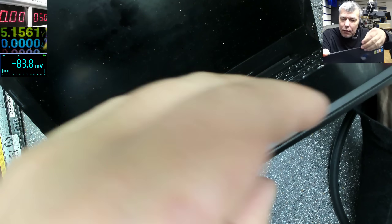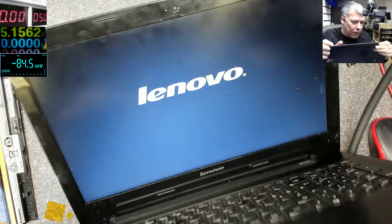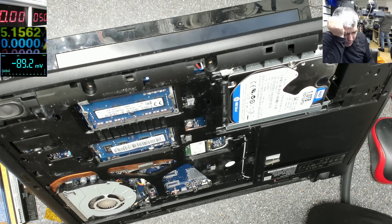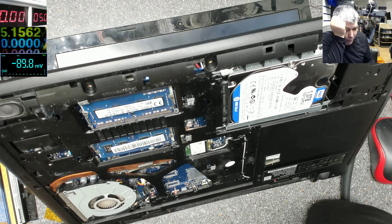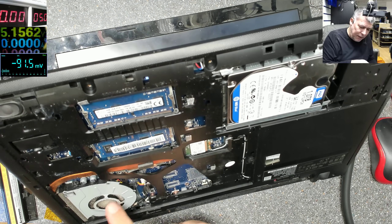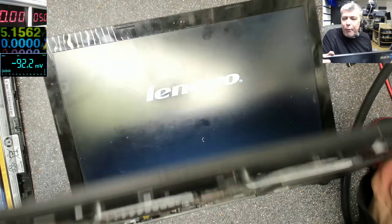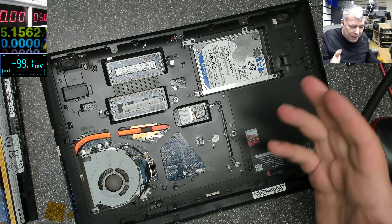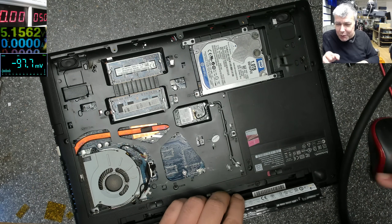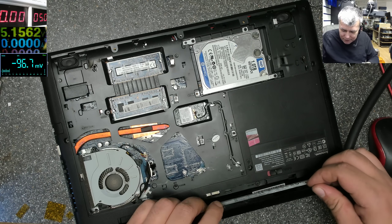And yeah, it is coming on. I can see a LED and the laptop is working. So the BIOS was frozen — that's why the laptop starts when I took out the battery. That's why I wanted to test it after I took out the battery. That's insane.